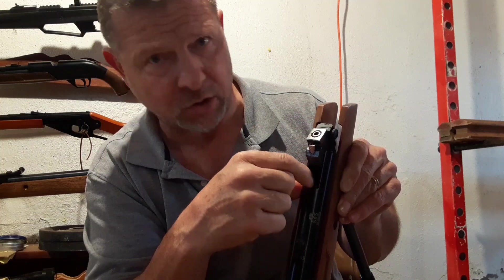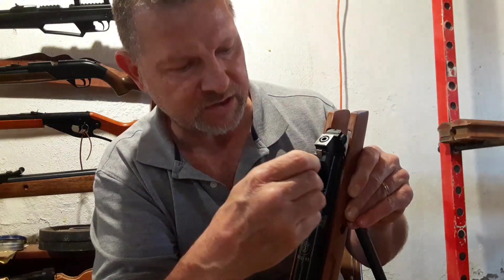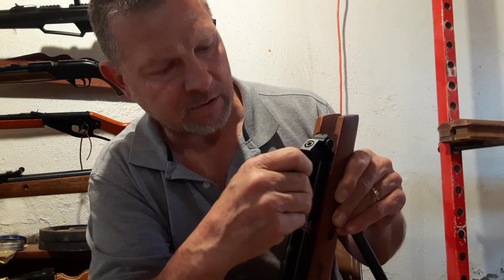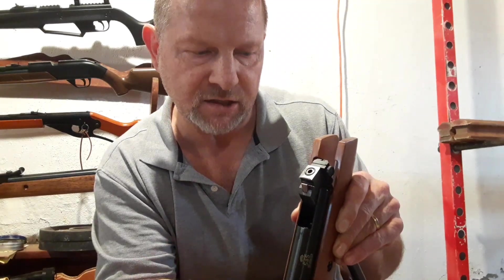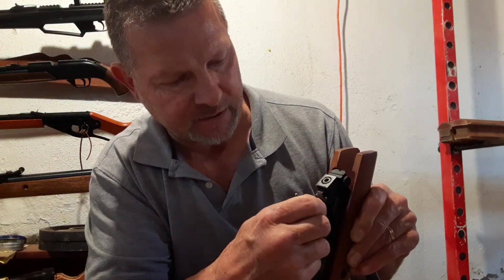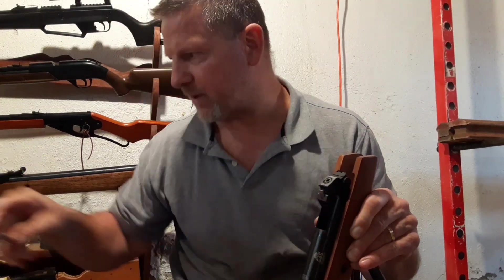I'm just using the end of this screwdriver to push it in a full circle. What I want to do is get it down low enough so when I close the barrel I'm not clipping my breech seal. The breech seal is coming right across there like a cheese cutter, cutting it every time. Even this brand new breech seal I got is already gouged just a little bit. I'm giving it a firm push right here on the edge to seat it — it's not too bad actually.